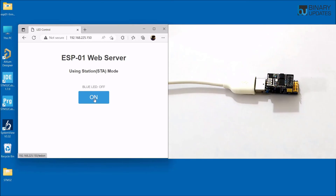In the next video, we will write code for the ESP8266 chip on the ESP01 module to build a web server and remotely control the user LED from a browser. I hope you found this video educational and entertaining. See you in the next video, bye!